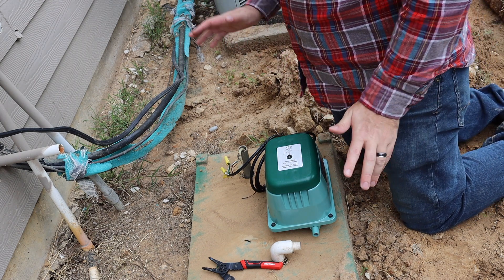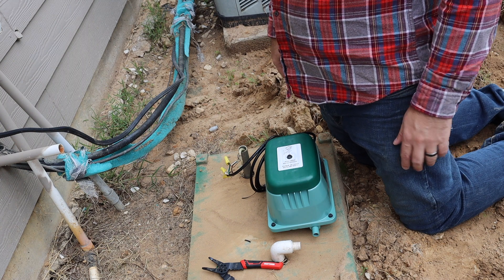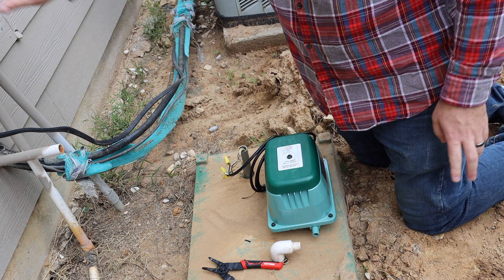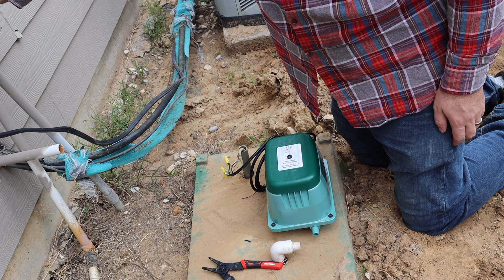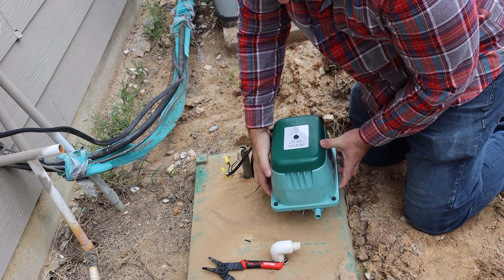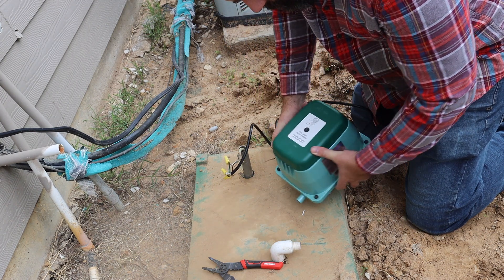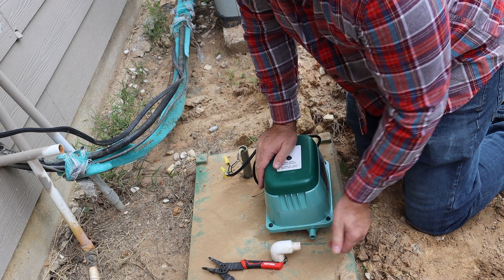So in theory, we turn it back on and we can check our air flow or air pressure right now — let's go ahead and do that before we hook it on and close it off so we can't tell. Watch the dirt — there we go. Much better, much better than before. That is so much better.